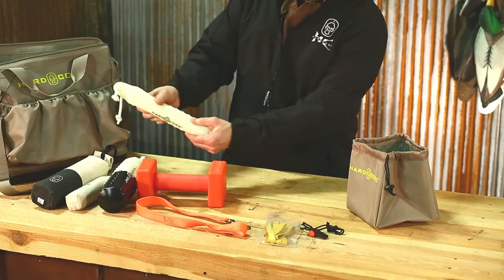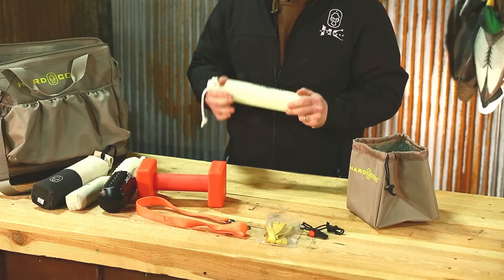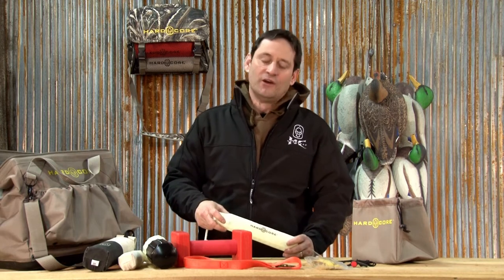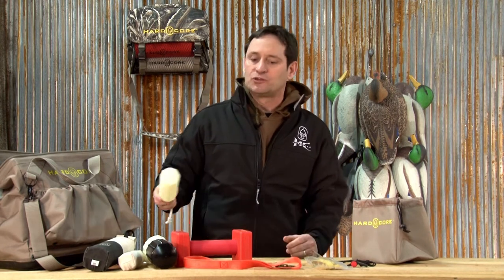It's also got some EVA in it, so as you can see, it flexes. You don't want to use a very solid hard bumper because that's going to teach the dog to bite down hard with no resistance. As we all know, every duck or pheasant is going to be soft and you don't want the dog chewing up your birds.